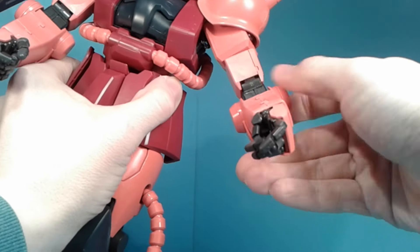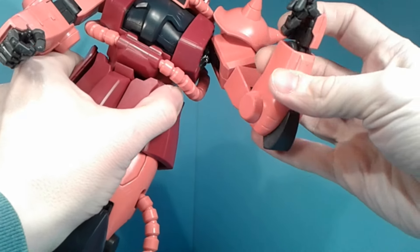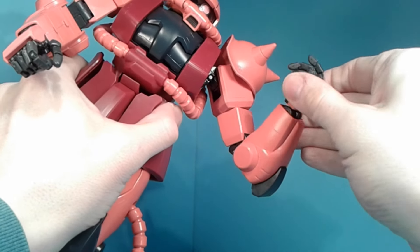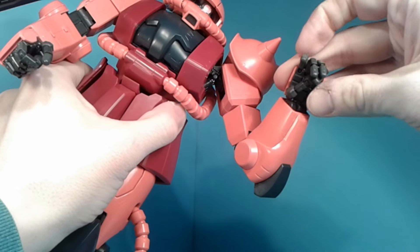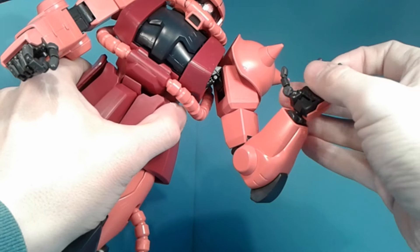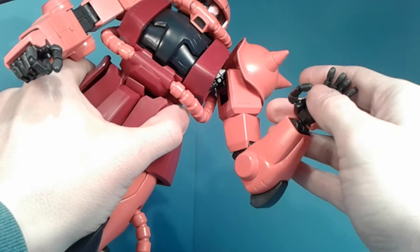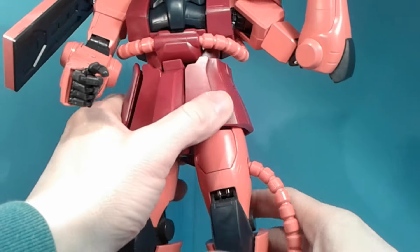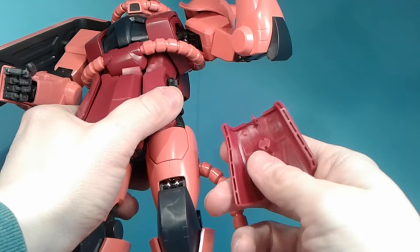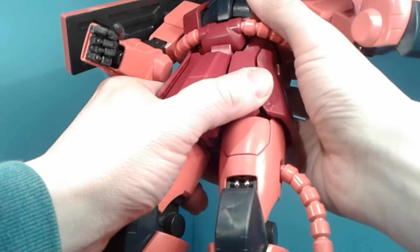You can rotate below the shoulder. You do have a double-jointed elbow, a hinge at the wrist and hand. It's more of a swivel than a ball joint — it can go out but not so much in. You have fully posable fingers which I like. These ones are pretty good; I don't have any problem with them wanting to come apart — they're very solid. Then you have the waist which can rotate some, and you can also get some ab crunch.